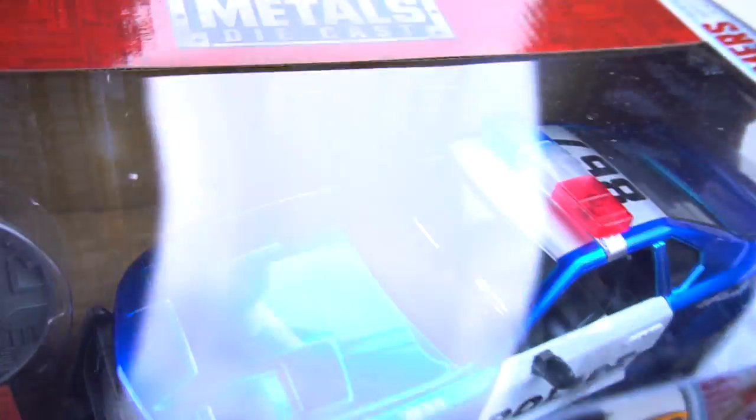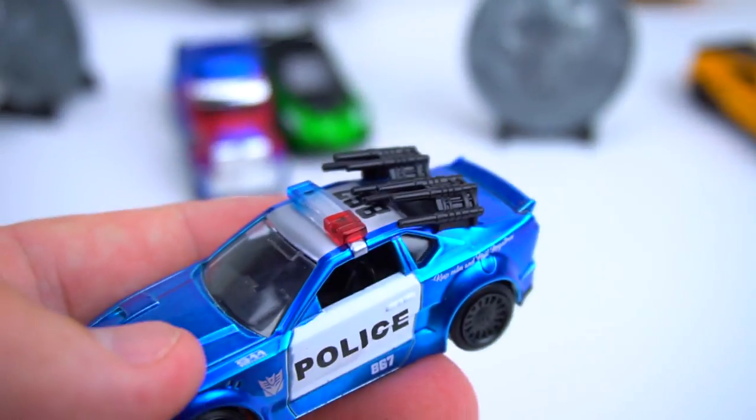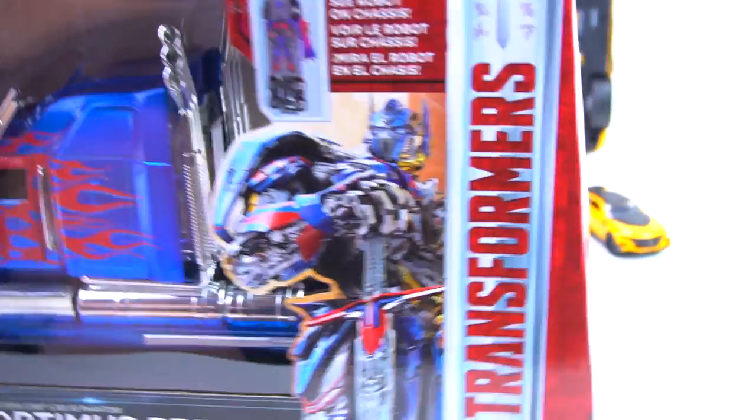Here's Barricade - pretty cool. You can see in the back of the package there you've got the guns. We're going to get this out of the package and check out the bottom of Optimus and see what he looks like as well.